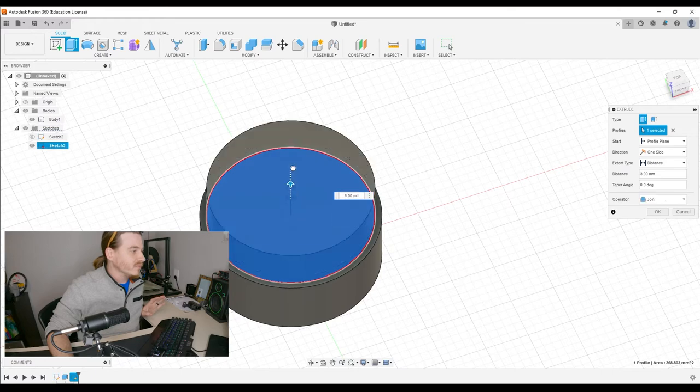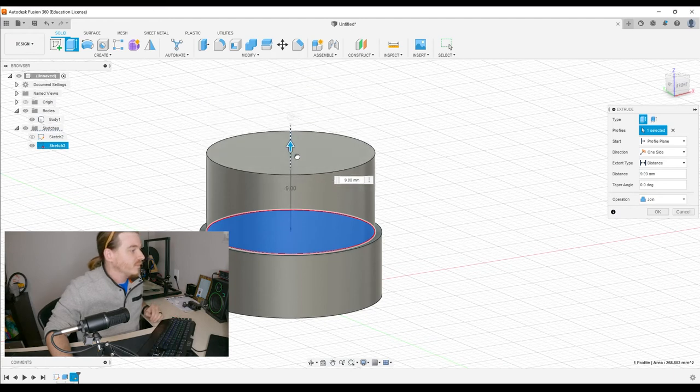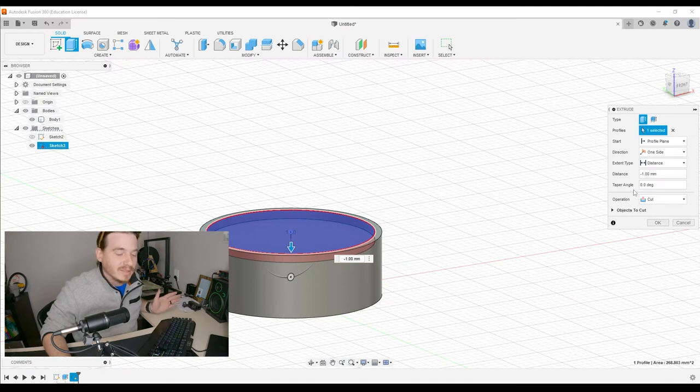We're going to extrude the profile we just projected, extending it down — it appears to be 1.6 millimeters scooped. I'm not going to worry about the scoop just yet, but I am going to worry about the deepest part of that scoop. Extrudes can be either adding to — which would look like a top hat — or cutting through an object.